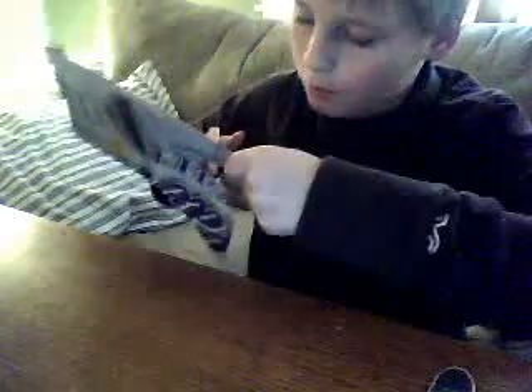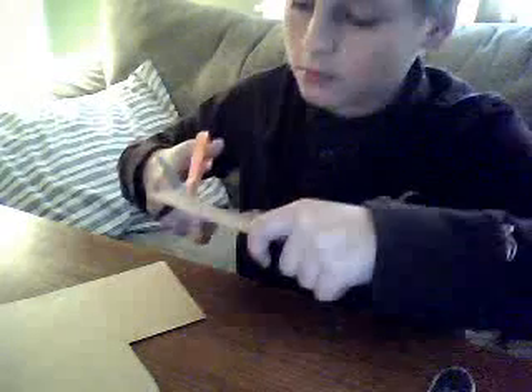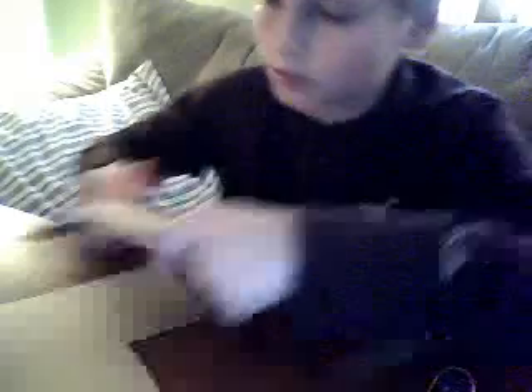Don't worry about the cardboard because you will not see it. I guarantee you that the website will be on the description.